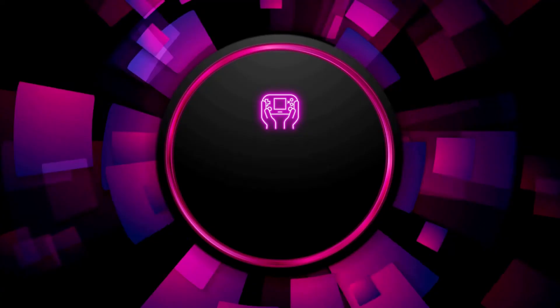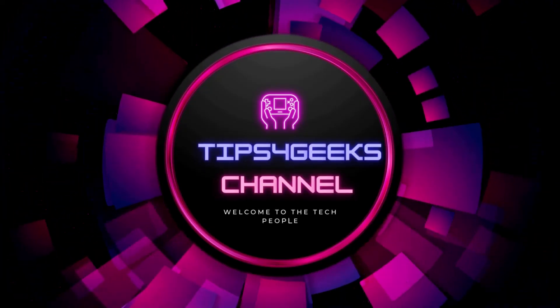Thanks for watching. Stay connected by subscribing to the channel and giving a thumbs up.